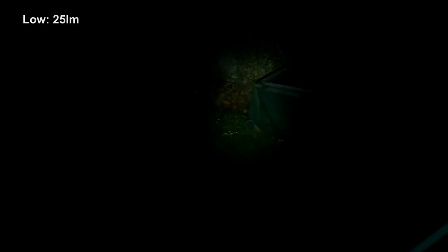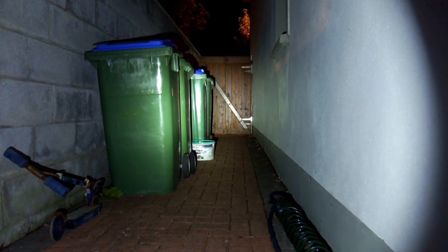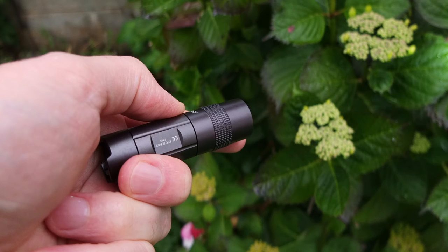Down the side of the house doing a quick test — going from the low mode up to the high. There's a big jump between them, but with two power levels it's designed really for convenience. I'd rather have two than just one.